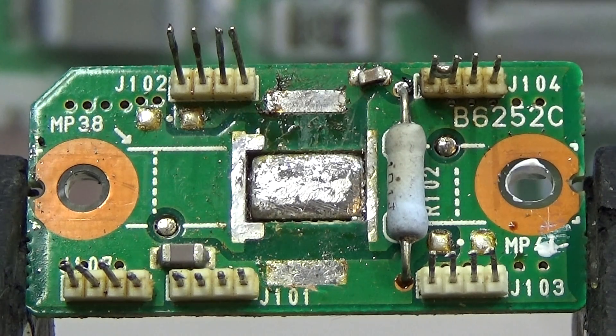Hello everybody out there in YouTube land. Today we wanted to talk about the modification of the driver board for the ICOM IC7000. We know that the board is burning out very easily, and the internet is full of reports that this is happening very often.